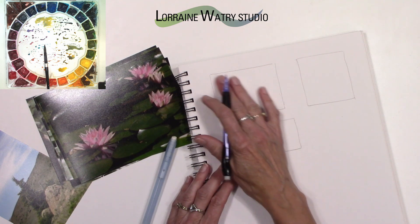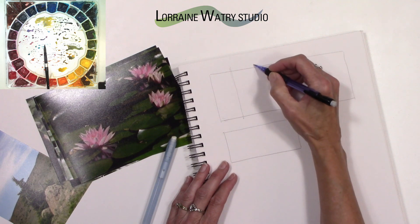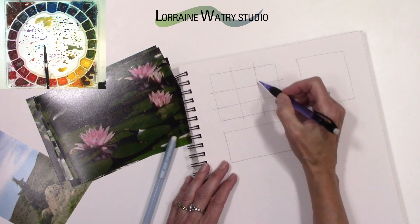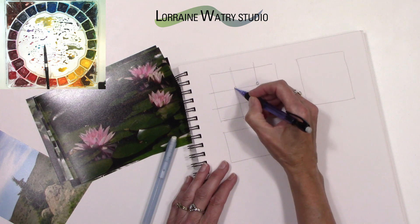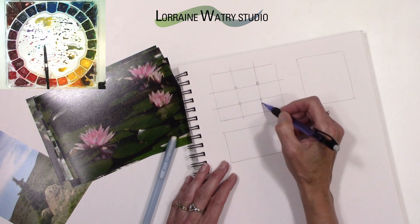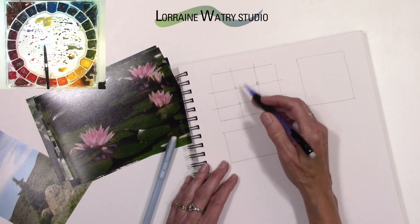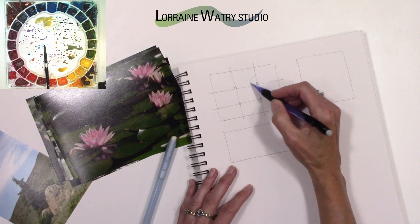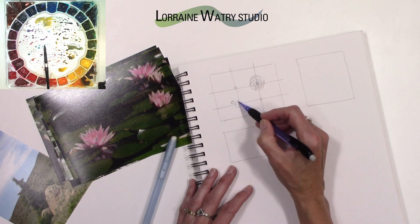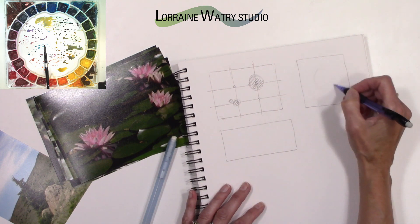When you're thinking of your shape, whatever one you're going to do, if you divide it into thirds — and this is not perfect — where those lines meet up, any one of those four areas is a good place to put your center of interest. These other areas might have a secondary or even a third center of interest, but your main focus picks one of those areas. So this might be your main center of interest, and then maybe there's a smaller center of interest over here.